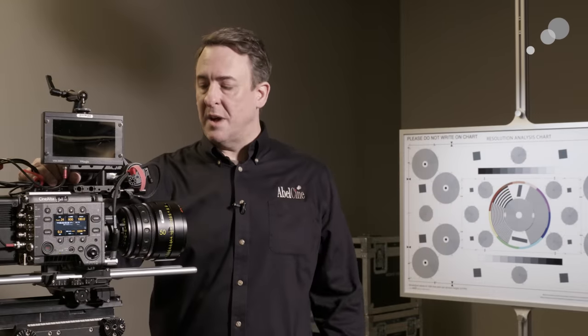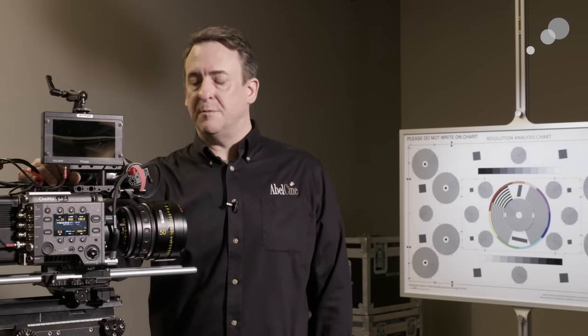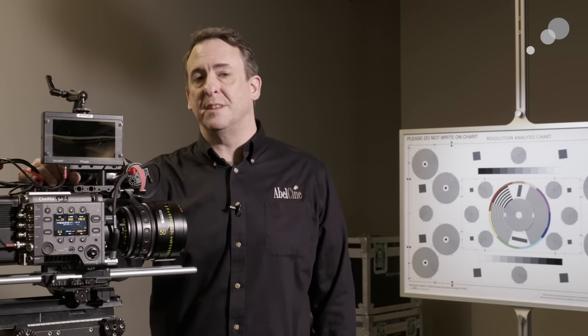So that was a look at the modularity of the Sony Venice camera system. Thanks for joining us everyone, and we'll see you in the next video.